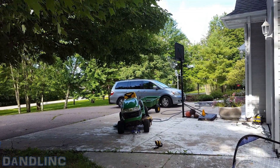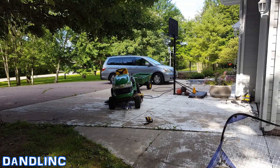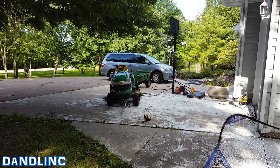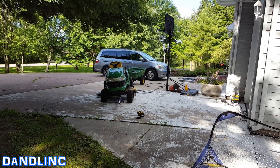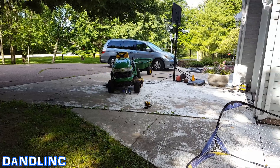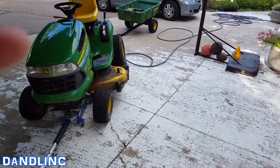Hi everybody, thanks for watching. This is going to be one of those 'are you really serious' kind of videos, but it's something that creeps up on all of us. This is our trusted and true reliable John Deere lawnmower. I noticed last time I mowed the lawn that the left side was a little uneven, so I wanted to get under and check to make sure I didn't run over some twine or something interfering with the blade. I've got it on jacks right now.